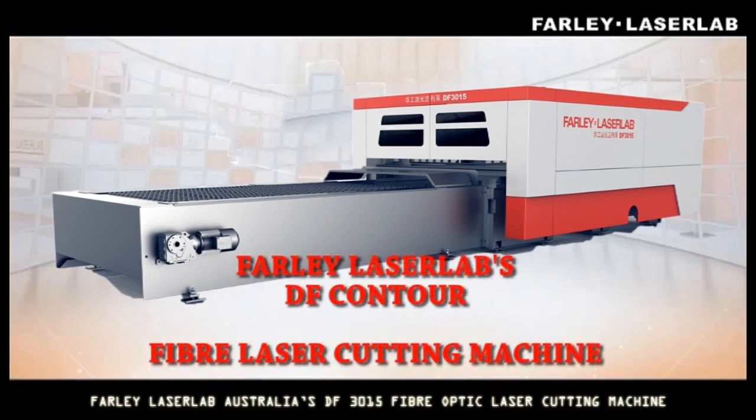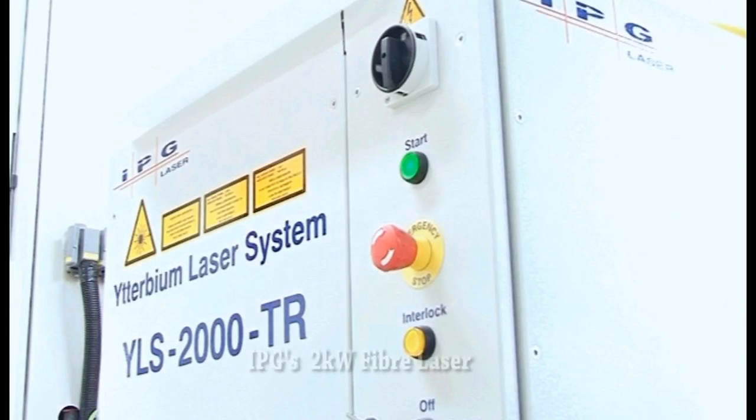Introducing Farley Laser Lab's DF Contour Fiber Laser Cutting Machine, utilizing up to 4 kilowatts of IPG's fiber laser cutting technology.